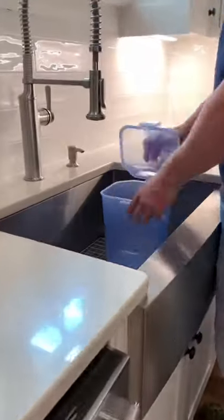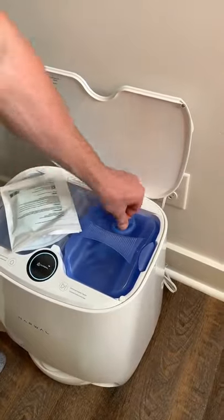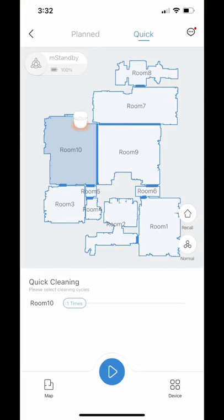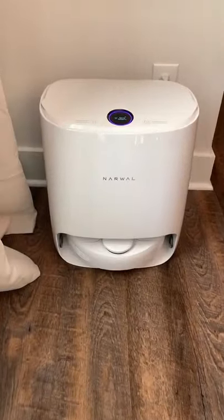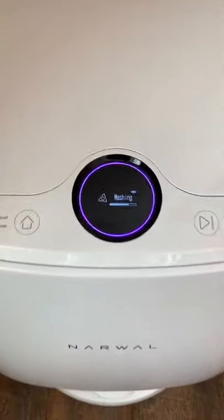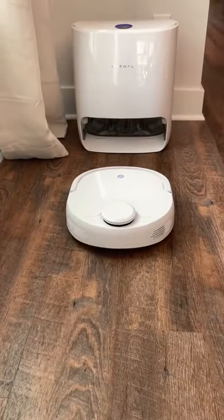Here's how it works: drop a dissolving detergent sheet in the clean water tank, open the app and choose how you want the house cleaned. During mopping, the robot will periodically return to the base for pad cleaning. After the mop pads are cleaned, the robot will return right where it left off.